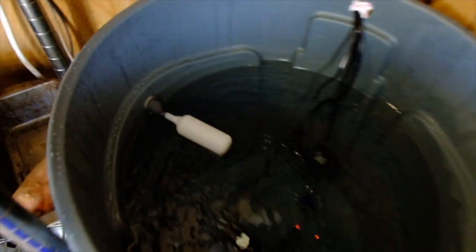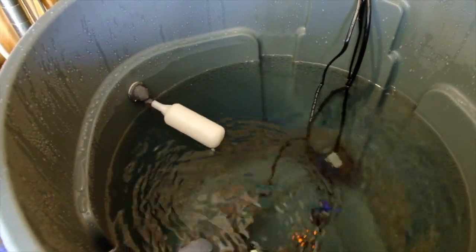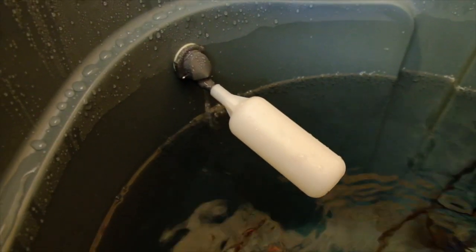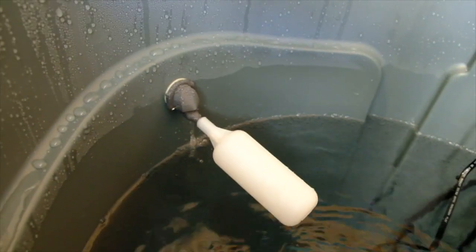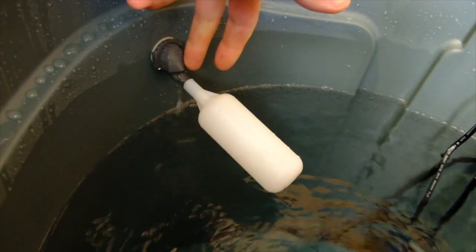As this bucket fills up, the float valve will dip back down. And you can see now the water is coming out of the float valve.